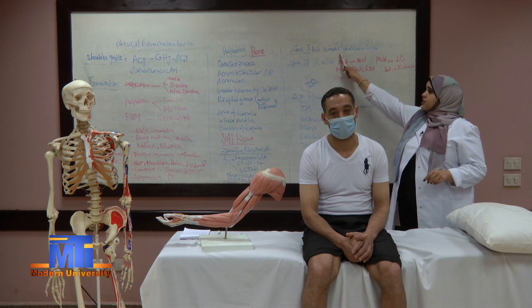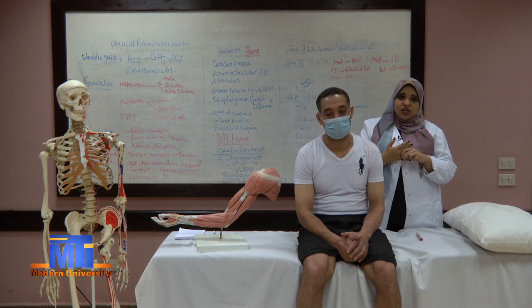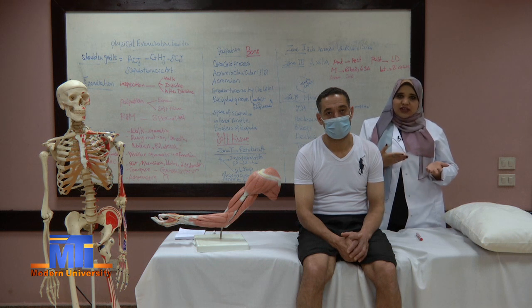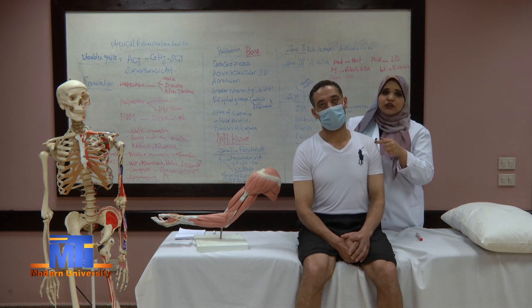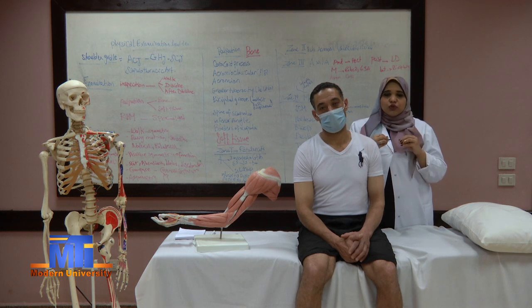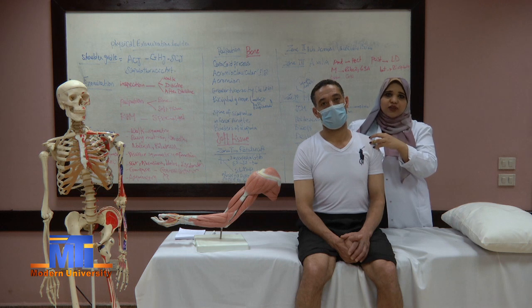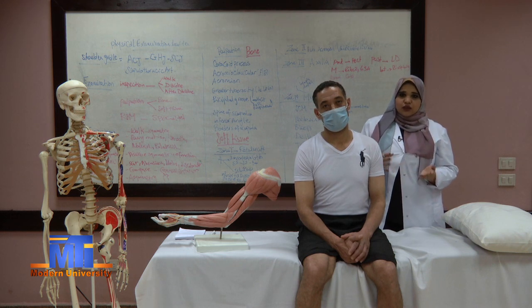Our second zone is the acromion, sub-acromial, and sub-deltoid bursa. A bursa is like a bag filled with a gel-like substance to protect structures and make movement easier. It is usually found between bone and muscles or bone and tendons and ligaments to ease movement and decrease friction. In the shoulder we have two important bursae: the sub-acromial bursa under the acromion, and the sub-deltoid bursa under the deltoid muscle. Normally we do not feel or see the bursa, but if inflamed it becomes painful, red, boggy, and edematous.